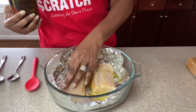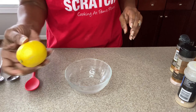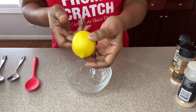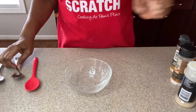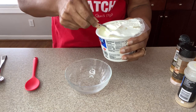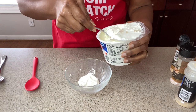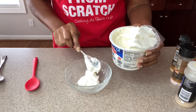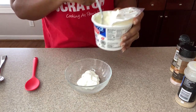Now we're going to set the fish aside and make our topping. The lemon is going to be for the garnish at the very end, so I'll set that aside. As always, the exact measurements and directions will be in the description for you to refer back to. We're going to go in with some sour cream.